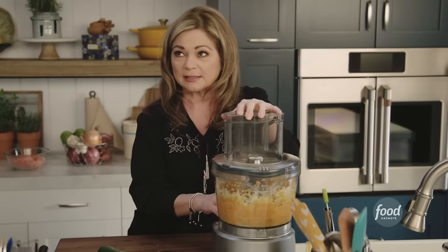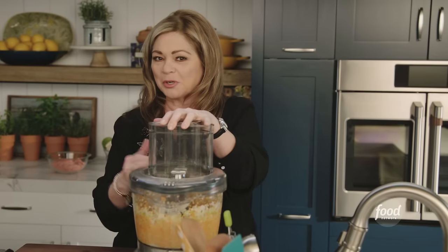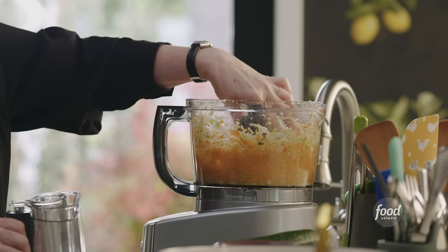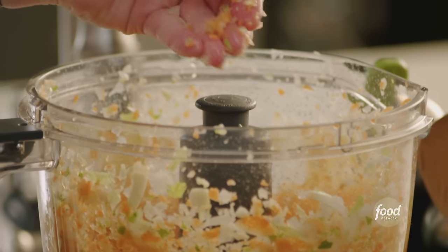You can hear as it's breaking down, there's not as much noise going on in there. So it sounds like it's about done. And you can actually feel that it's a really beautiful consistency. It's just what we want.